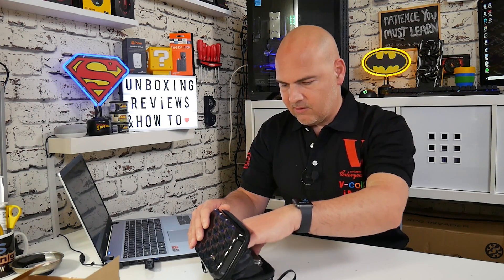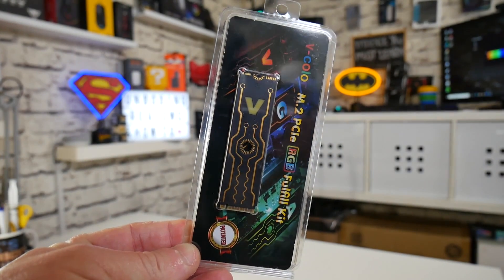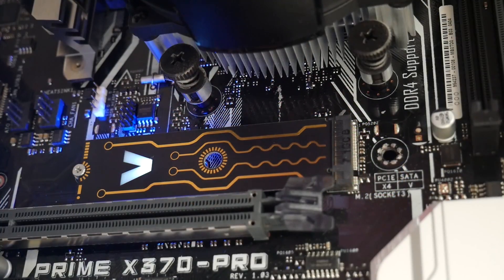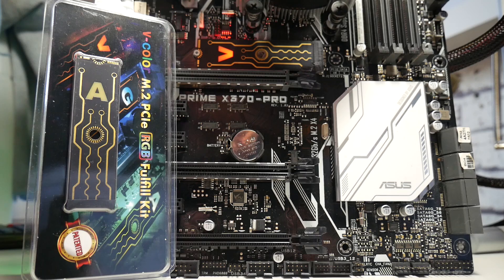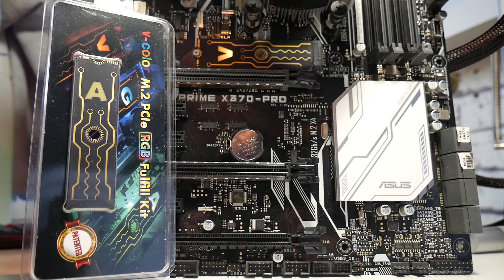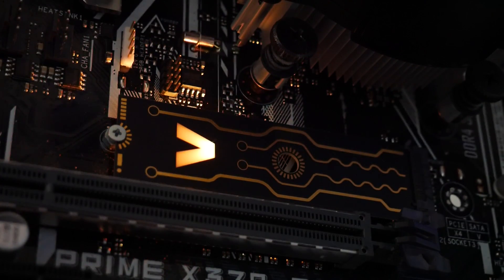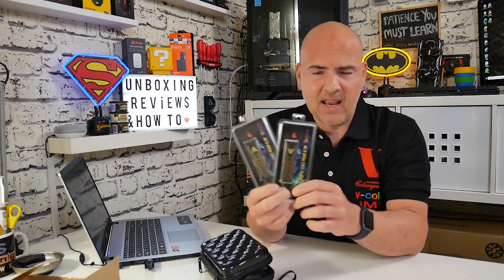The first thing — and it's a really odd thing which I'm surprised no one's done already — is a patented product from V-Color: RGB M.2 blanking plates. So if you've got an M.2 slot on your motherboard and it's looking pretty bare and pretty plain and you want to brighten it up a little bit, you can install these and get them to synchronize with your motherboard and give you some RGB glow. V-Color do also make these with DRAM on them in both M.2 SATA and M.2 NVMe style drives, but these are purely RGB filler slots.